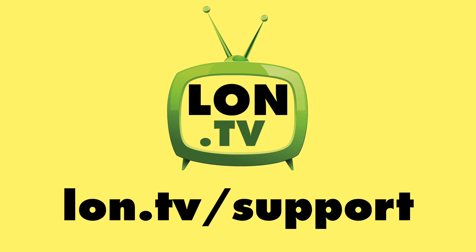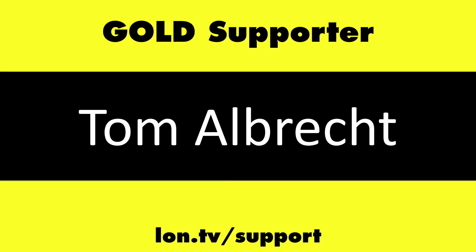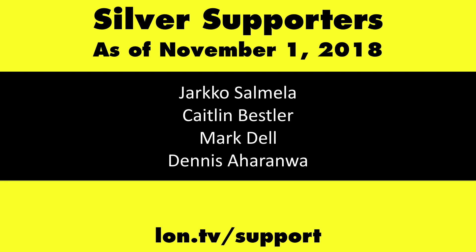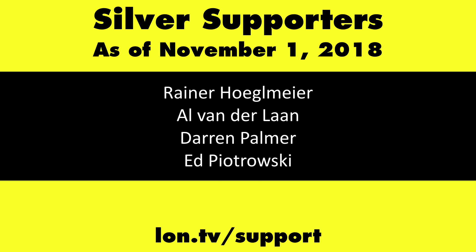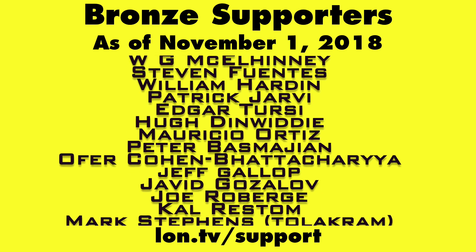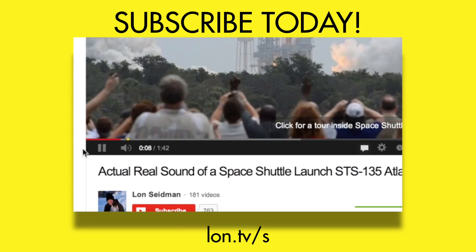Until next time, this is Lon Seidman. Thanks for watching. This channel is brought to you by the Lon.TV supporters, including Gold Level supporters Chris Allegretta, the Four Guys with Quarters podcast, Tom Albrecht, Gerard Newberg, and Kalyan Kumar. If you want to help the channel, you can contribute as little as a dollar a month. Head over to lon.tv/support to learn more. And don't forget to subscribe — visit lon.tv/s.